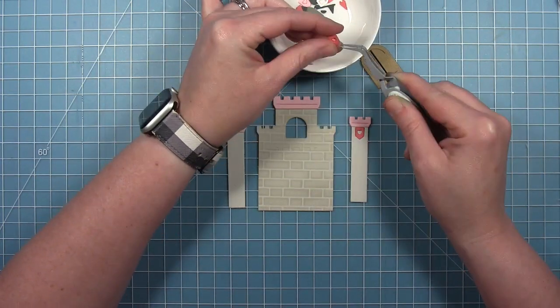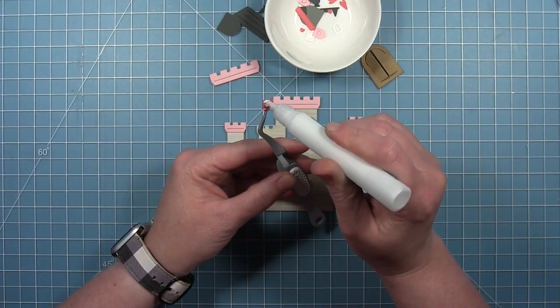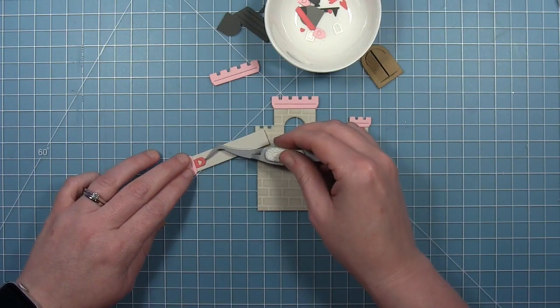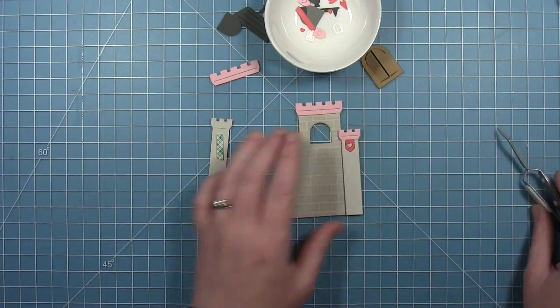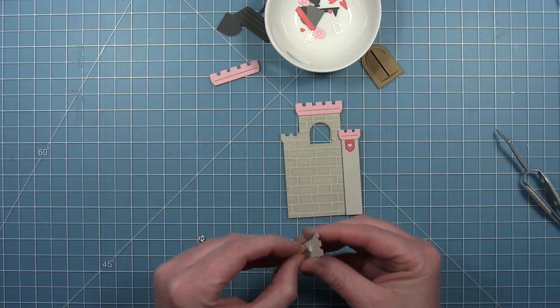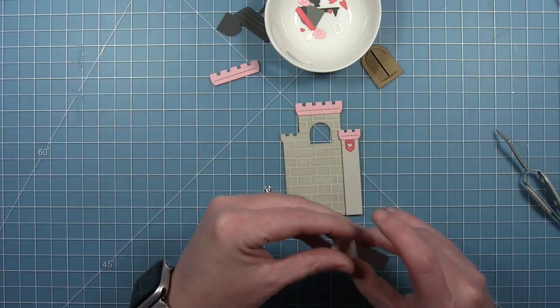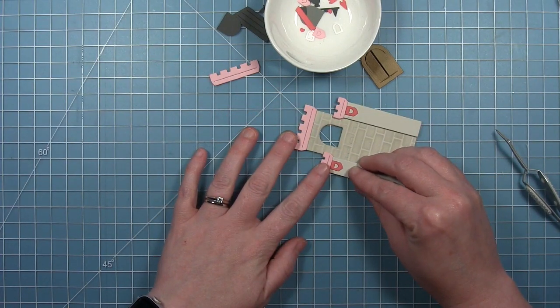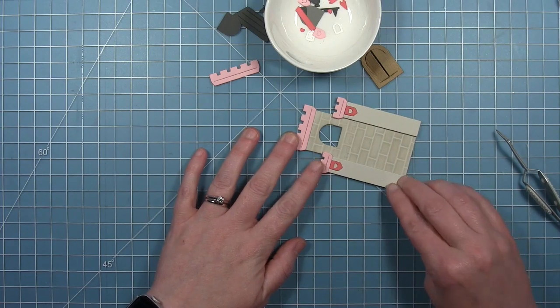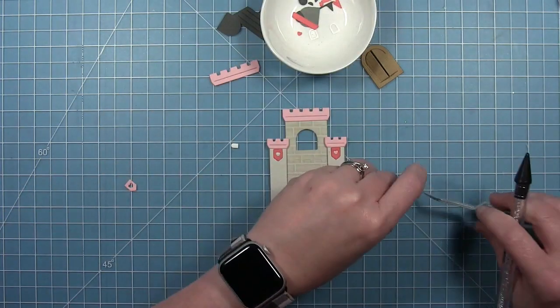I'm using the one that has the little heart in it and I'm just popping out the center of that heart. I've also cut some from ballet slipper cardstock, and then I'm just going to use the little heart part to fill in. I'm going to use some foam tape to put the towers on, which just gives some extra dimension to this castle. You can line these up with that background piece — the tops of the towers will line up with the way that's die cut on the back.